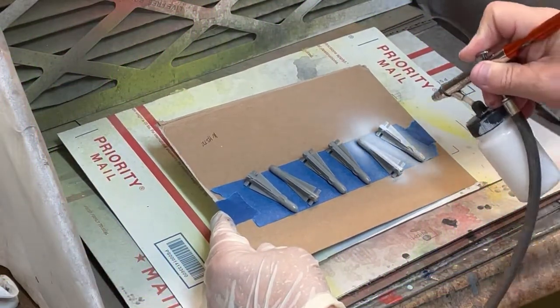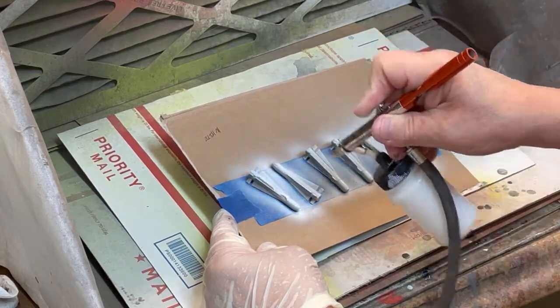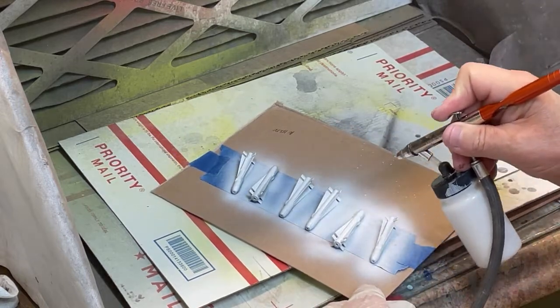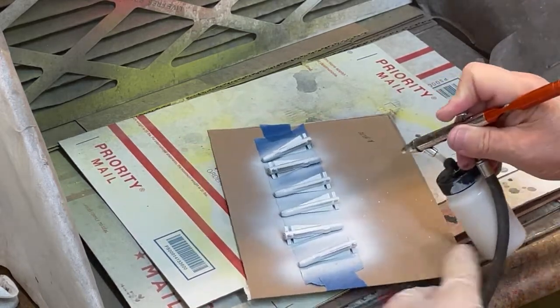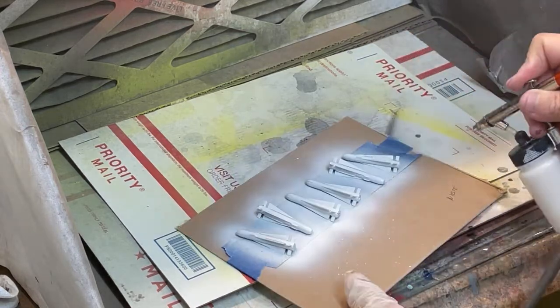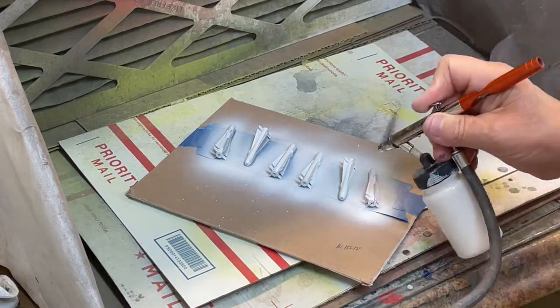Painting the ordnance is the next step. TCP 1397 white is sprayed on all Sparrow missiles using the same procedures and technique as mentioned in the gloss steel section. Repeat this process for the other side.